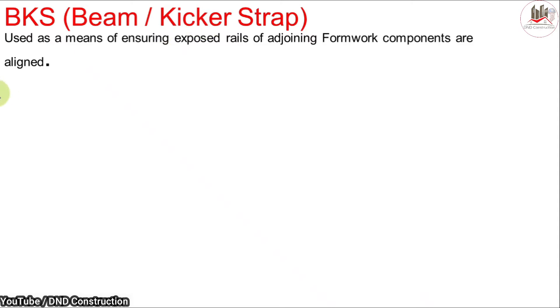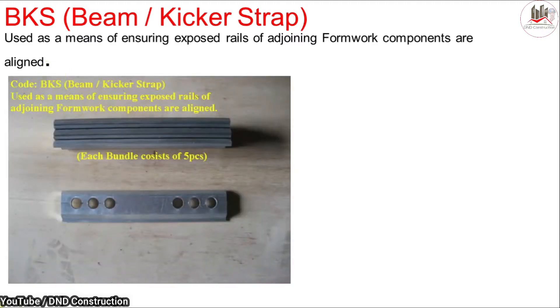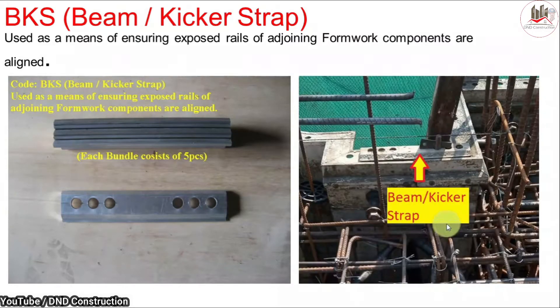Next is the beam kicker strap, used as a means of ensuring that exposed nails of adjoining formwork components are aligned. As you can see, these are the kicker straps. Two different kickers are joined and fixed with this beam kicker strap, which is itself fixed using the pin and wedge system to keep the kickers secure.